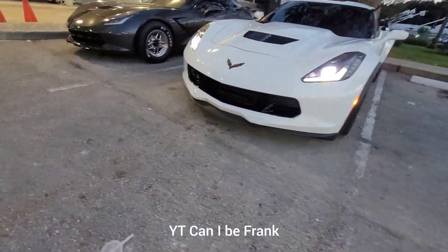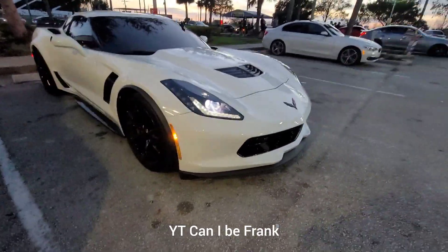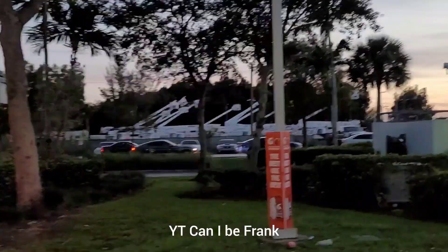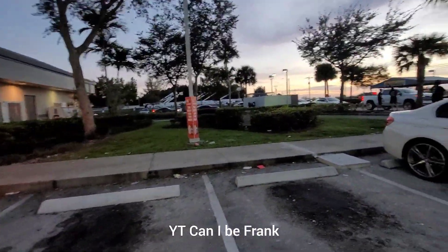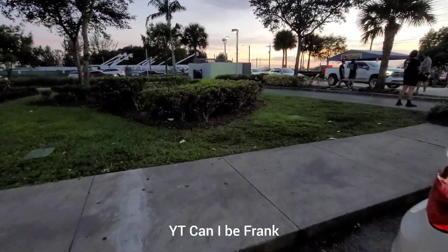Hi. C7 Z06: long tube headers, no cats, cold air tuned by DSM, it's on E85. New GT500: cold air, cat delete, E85. Both cars are stock pulleys. So they're both E85 — one is cat delete, one is headers.